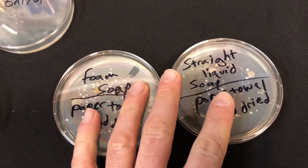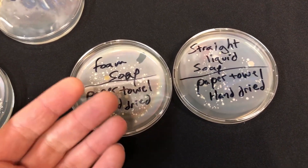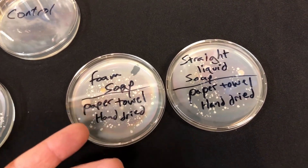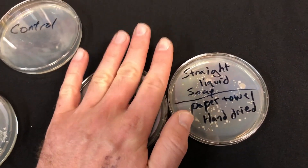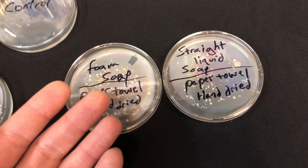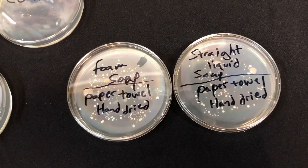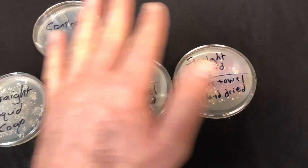The reason why the paper-towel-dried set has less on it is because water acts as a conduit for transferring things. Think about it like this: if you drop a wet apple face-down on the floor, you're probably not going to pick it up and eat it. But if you drop something dry — like a flake of cereal — a lot of people probably would eat it as long as the floor was relatively clean. That's what you're seeing here: when the hands were more dry, there was less transfer of bacteria to the plate.